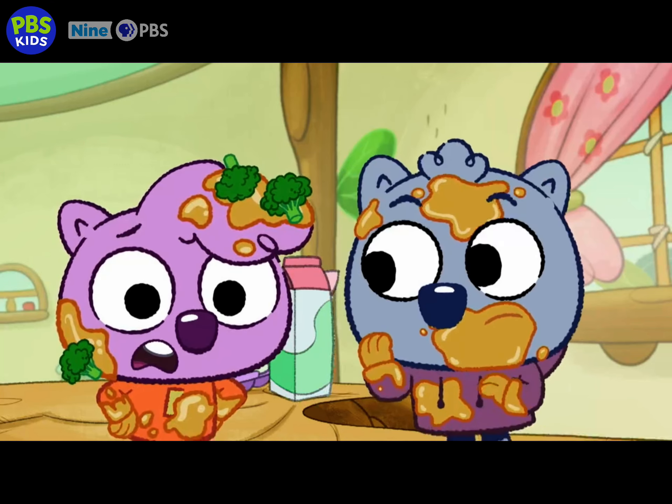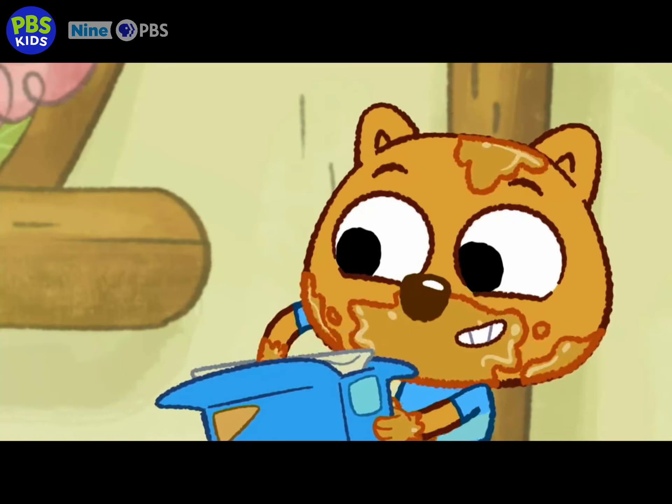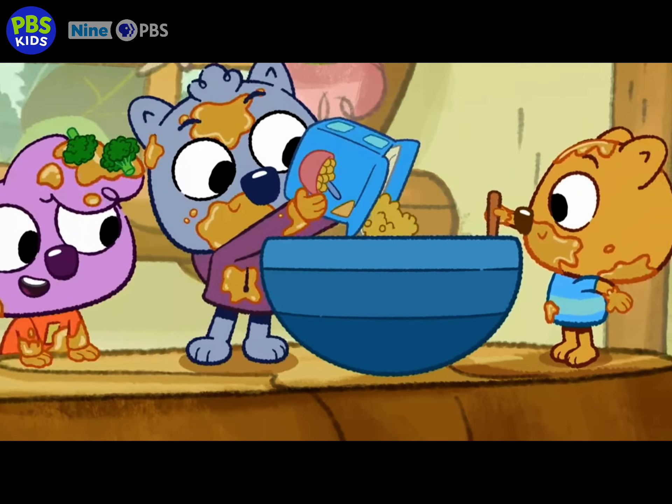What can we add to make our cornbread special? My favorite cereal — Corn Cobbers! They're crunchy. Yup. And sweet. And yellow. We worked it out, Wombat.